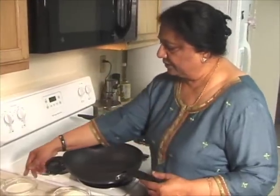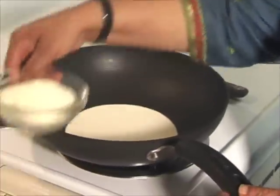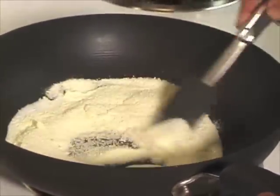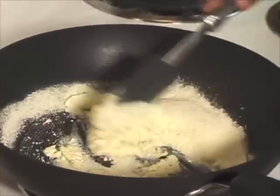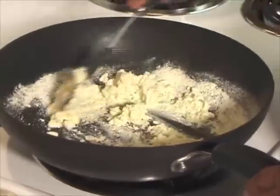Heat is on. First we are going to cook the heavy cream and milk powder. Mix it and it needs to be cooked till it becomes like a soft dough.